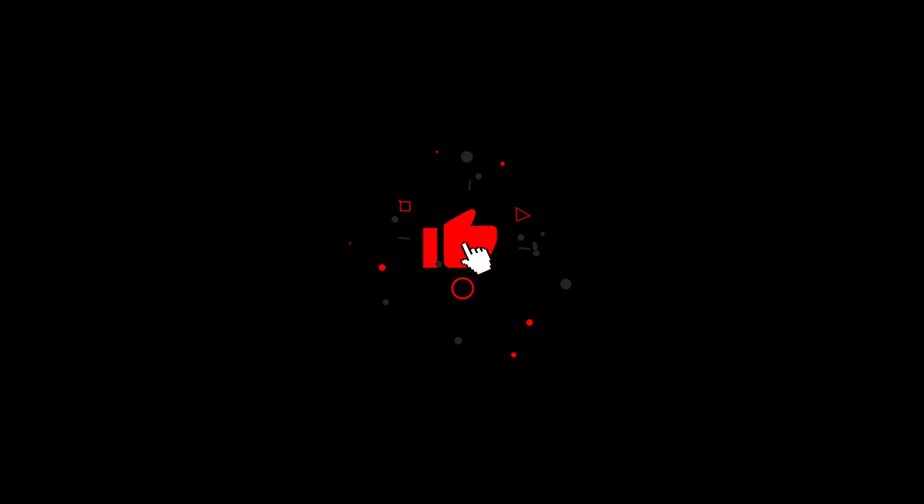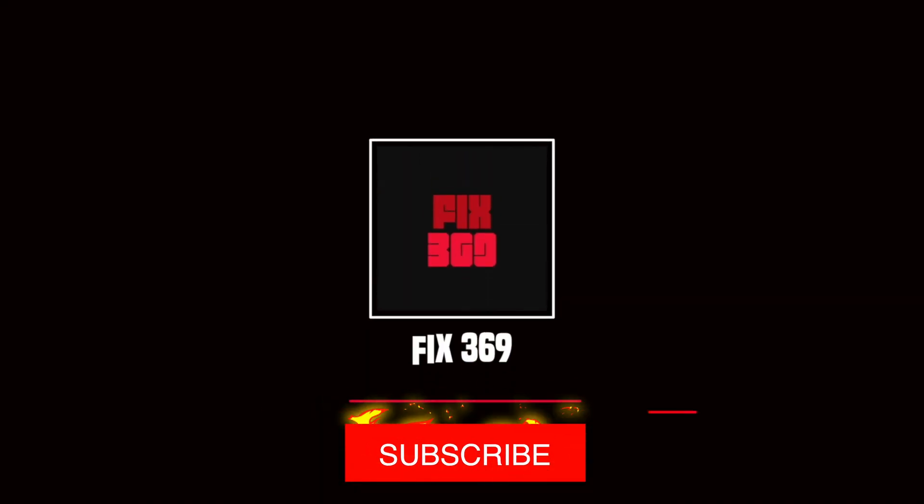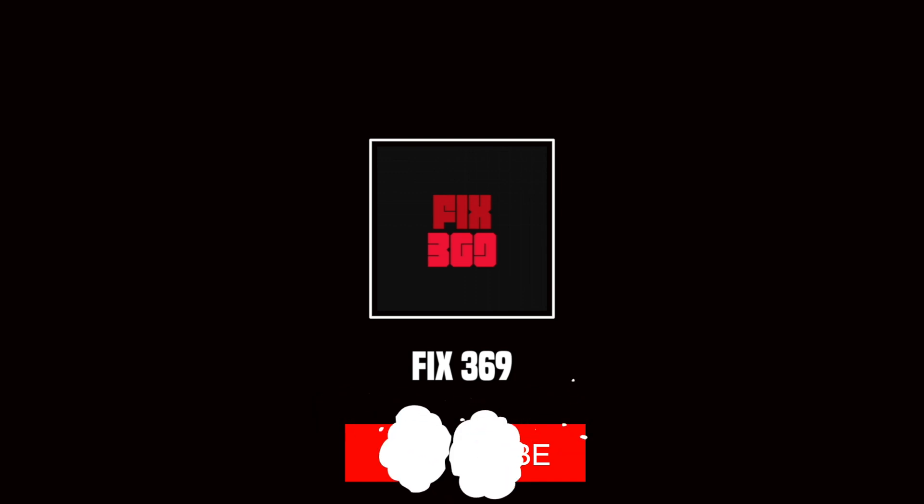Alright guys, hope this video was helpful. If so, be sure to hit the Like button and feel free to subscribe to the channel to get more useful video content. Thanks for watching and see you next time.